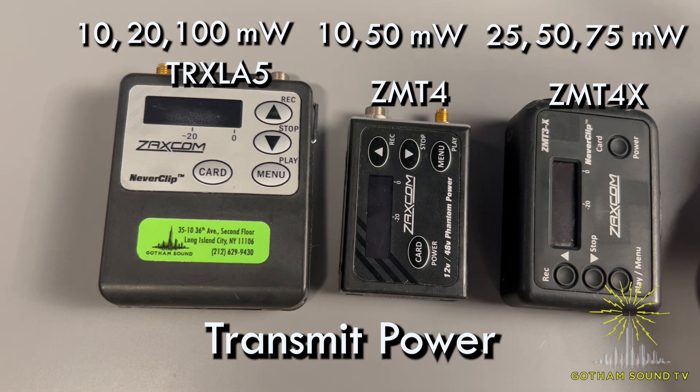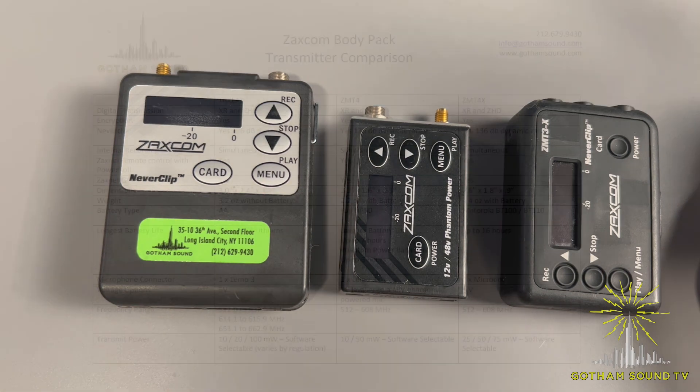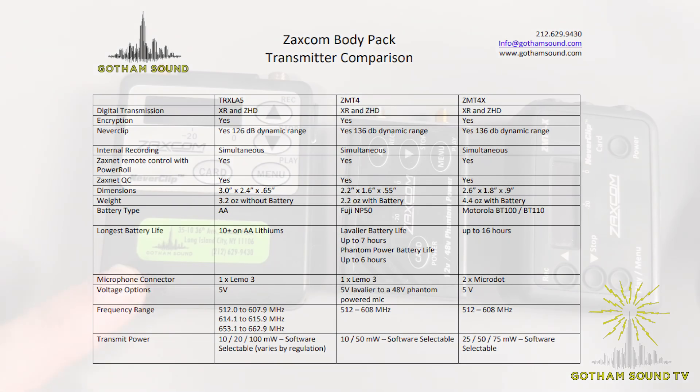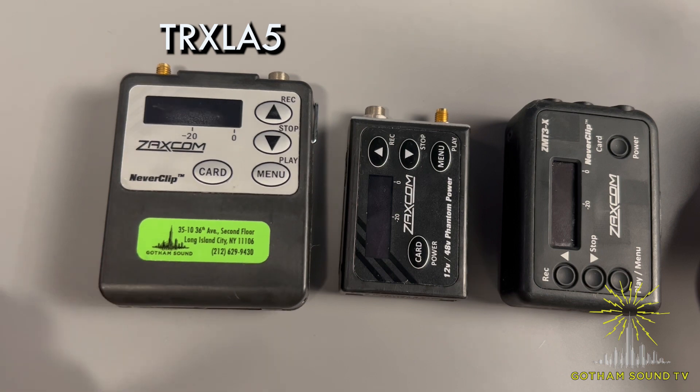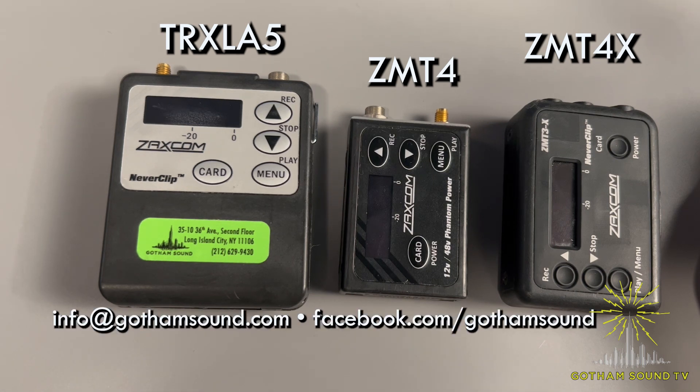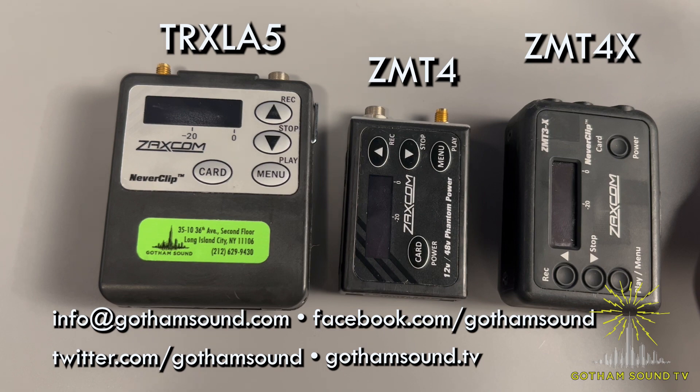That's our quick comparison of the TRX-LA5, ZMT-4, and ZMT-4X. You can click the link below for more information and to download a chart we've made. For more questions, email us at info@gothamsound.com, follow us on Facebook and Twitter, and watch more videos at gothamsound.tv. Thanks so much for watching.